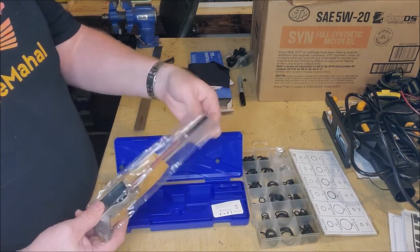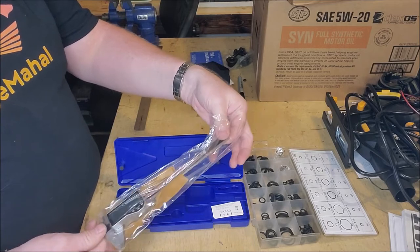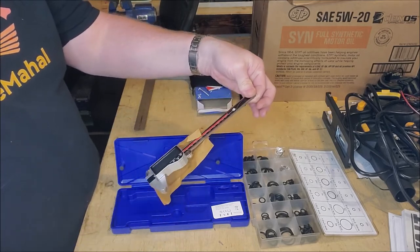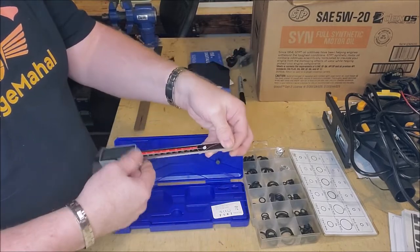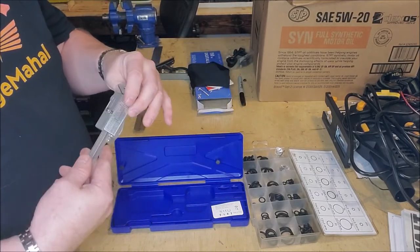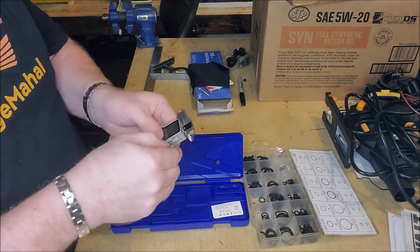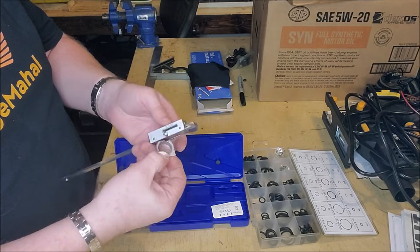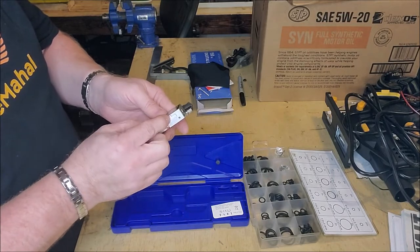And then you have your digital caliper. It's nicely packed and protected — regular parchment paper. And it looks like it takes a battery, and it looks like that battery compartment is right here. And it looks like it has a battery in there already, which is super cool.